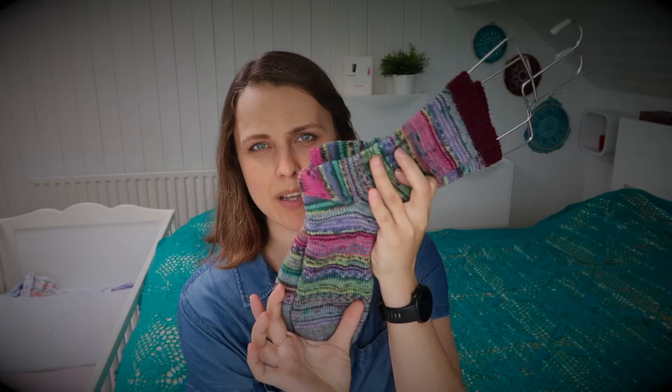I'm showing that tutorial on sport weight yarn, but the idea is exactly the same. You will just increase to a smaller number of stitches because sport weight stitches are thicker, so you need fewer of them — compared to fingering weight where you need more stitches to get the same width of fabric or sock.